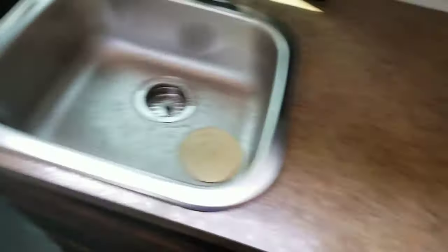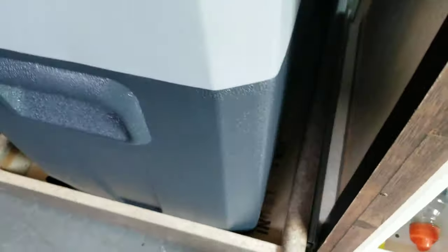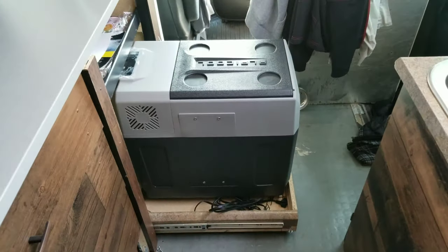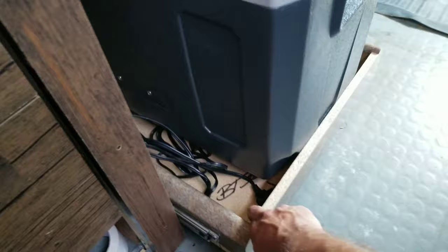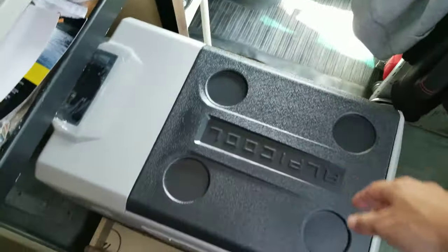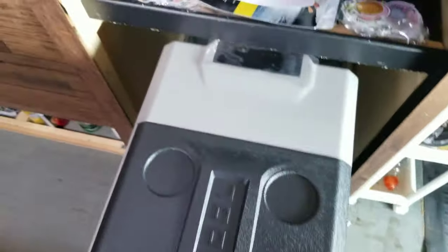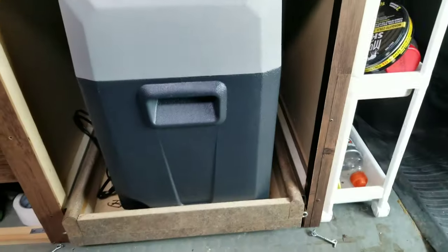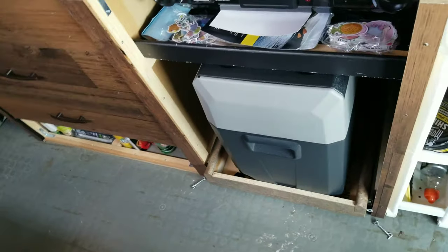We reused the counter — got it for free, a lot of stuff was salvaged. We built it ourselves and used the bottom of this counter to make a base for the fridge that slides out — so you get easy access and it doesn't slide around while driving. It's an Alpicool 55-liter fridge. Happy with it so far — nice amount of space and it has Bluetooth controls for your smartphone. It was about 350 Canadian dollars from Princess Auto, which I think is a solid deal.